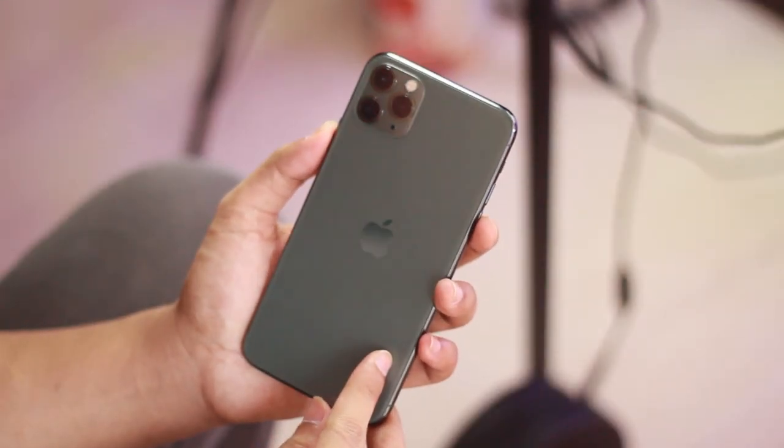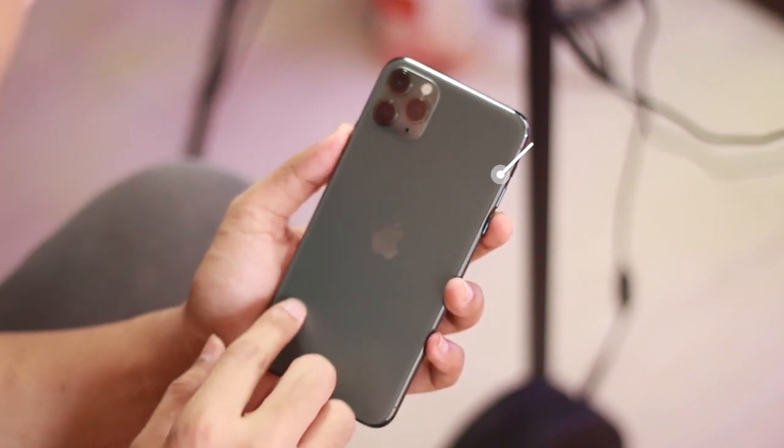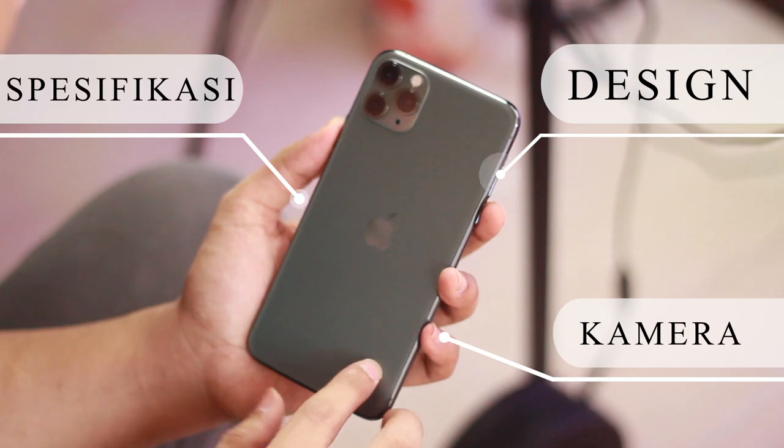Welcome back to TheWiGadget. Hari ini kita akan membahas 3 pilar mengenai iPhone 11 Pro Max. Yang pertama adalah design, yang kedua adalah spesifikasi, dan yang terakhir adalah kamera.